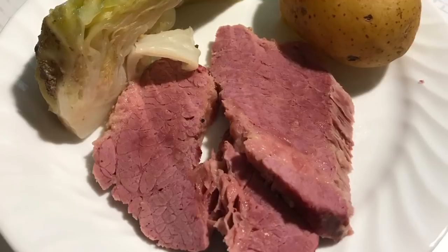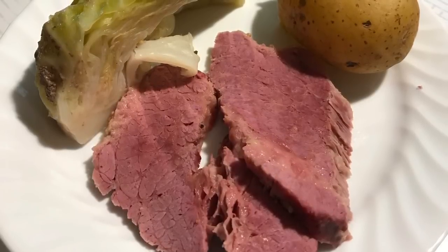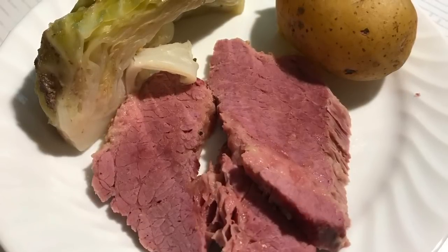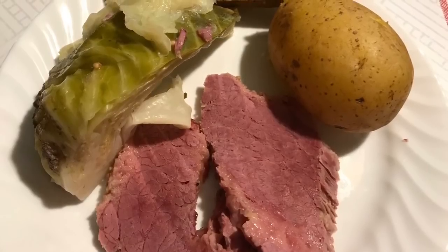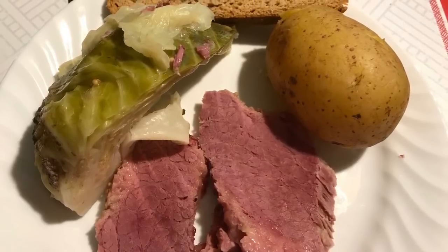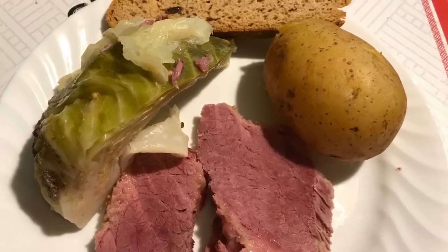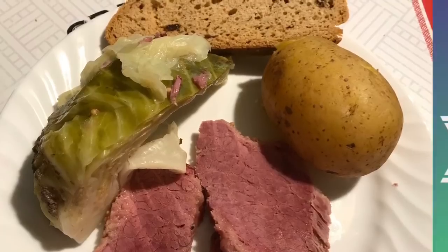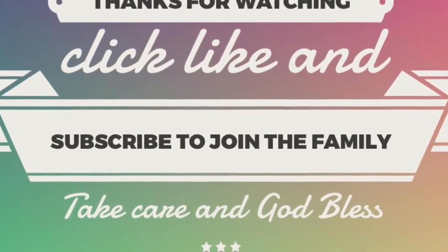And that is it, everybody. I hope you really enjoyed this tutorial — it's super easy, a corned beef cabbage boil. If you have any questions at all, leave them in the comments down below. Don't forget to share with friends and family who may be interested in learning how to make this, and save this one to your St. Patrick's Day playlist so you can make it next year. Give this video a thumbs up if you like it, and don't forget to click subscribe if you haven't yet and join the family. When you ring that bell, YouTube will let you know whenever we upload a new video. Take care, God bless, see you next time, bye.